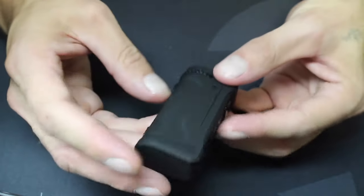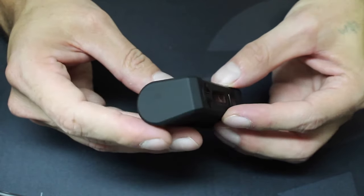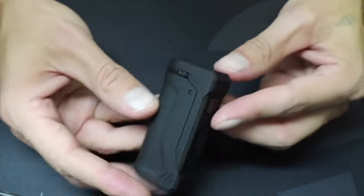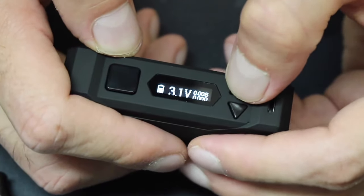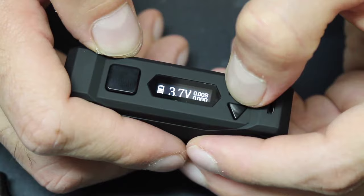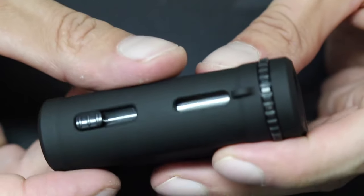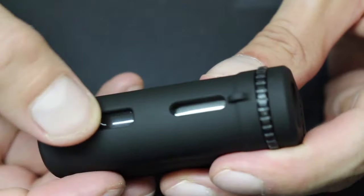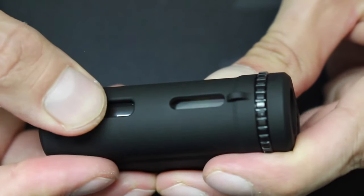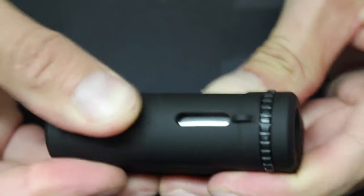The texture feels like some sort of rubberized coating, which gives it a silky smooth feel. It's not grippy though, so I don't expect it to help in that aspect. On the front of the device is a big clicky firing button, a bright LED screen, two up and down voltage buttons, and a micro USB port for charging. If you turn the device around, there's an atomizer adjusting wheel, a lanyard loop, a window to see how much liquid you have in your tank, and an atomizer height switch.